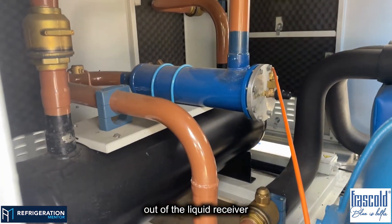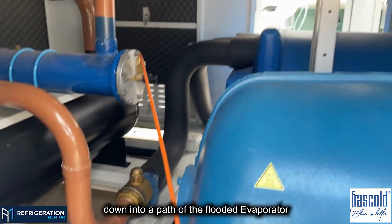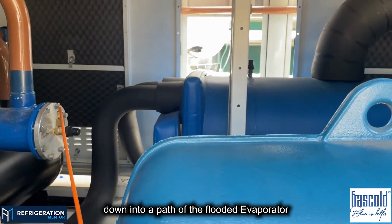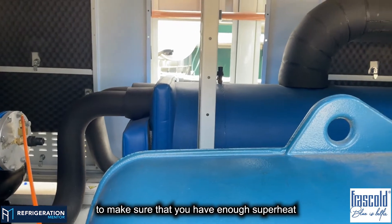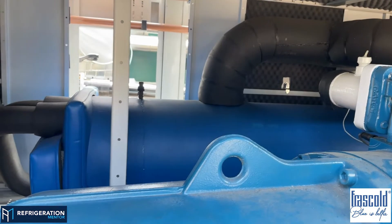Out of the liquid receiver, into the filter dryer, through the filter dryer, and down into a pass of the flooded evaporator to make sure that you have enough superheat going back through your suction header.